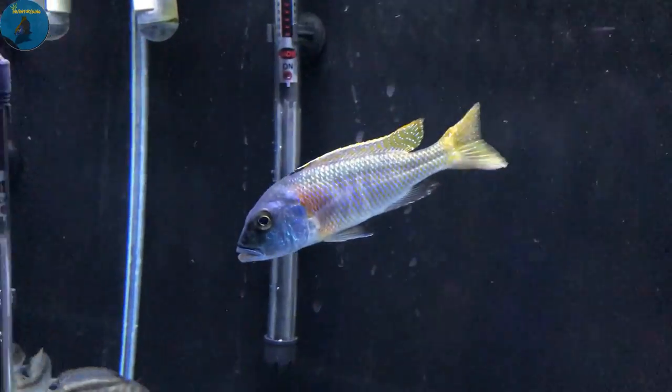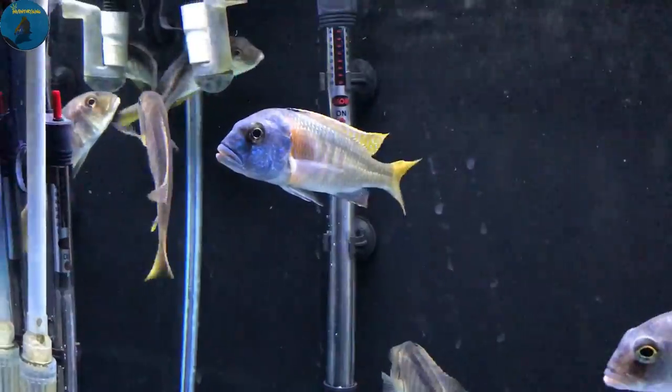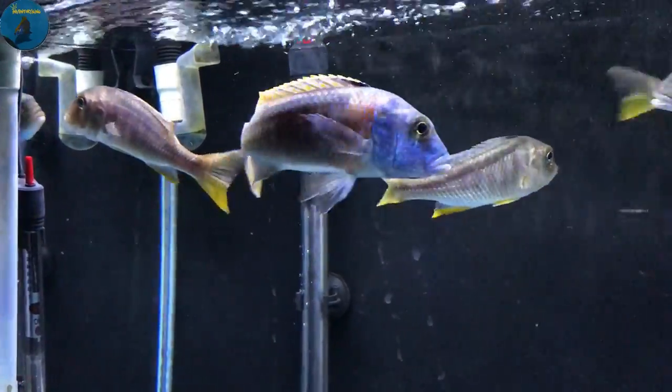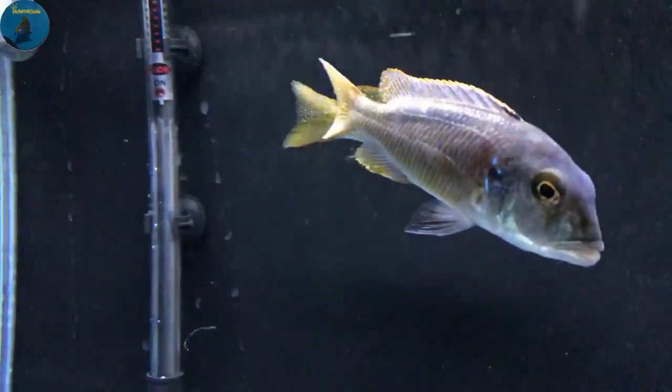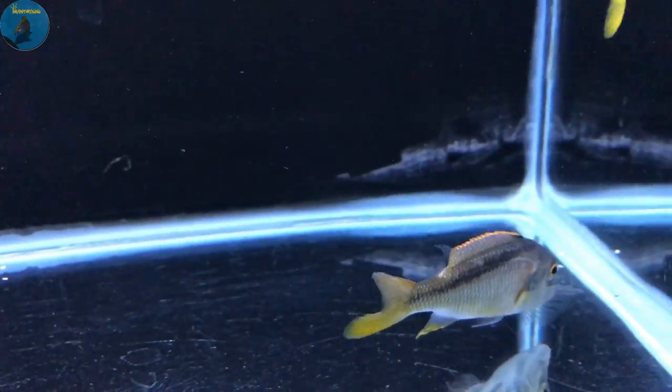Look at this guy right here — for only being in the tank one day he's looking excellent. There's another little male right here, this dude's looking good. He's definitely got some spunk.